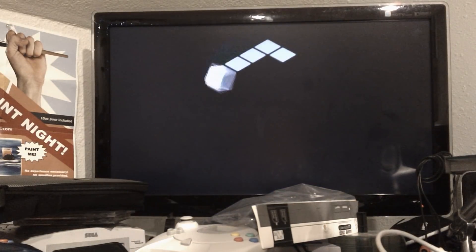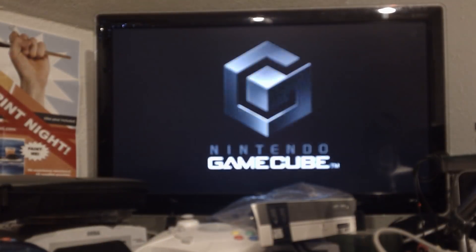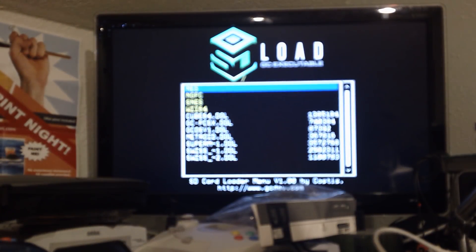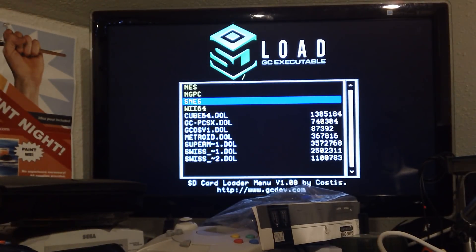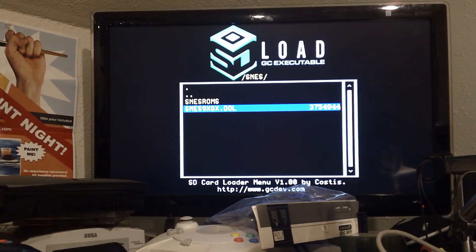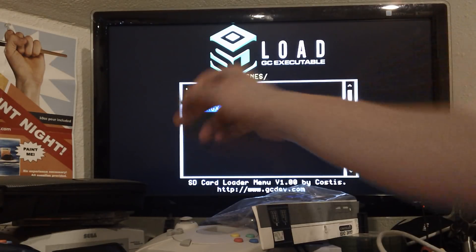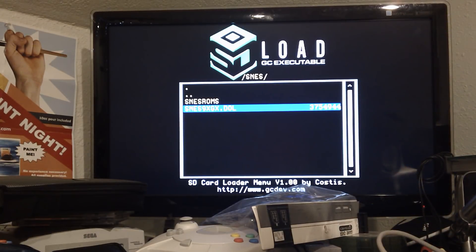What I'm using here is a Freeloader, and I've got the Viper GC chip, so it'll load burned stuff. In my previous video I talked about how you had to inject every ROM into the emulator, which apparently is not true, because I've got just the emulator here as a DOL. I'm going to load that, and from that you can load the ROMs.